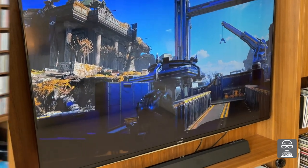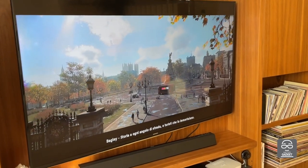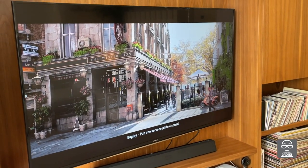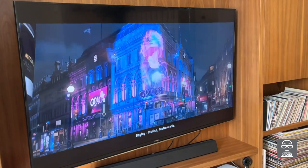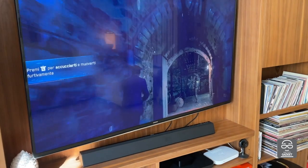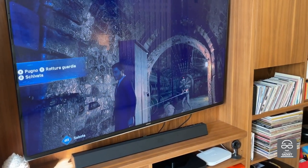There is also a difference in the processor, which is a little less powerful than the Series X. But I have to say the gaming experience is really, really interesting, and this console is going to give us a lot of fun moments.